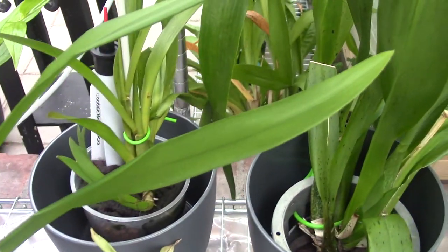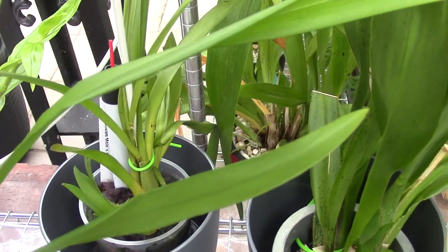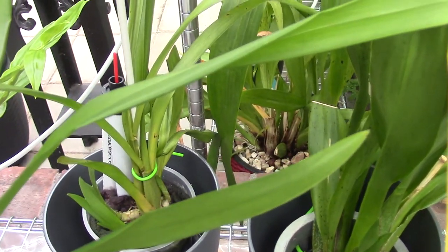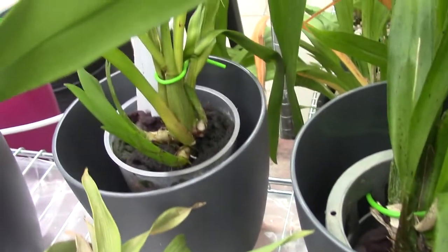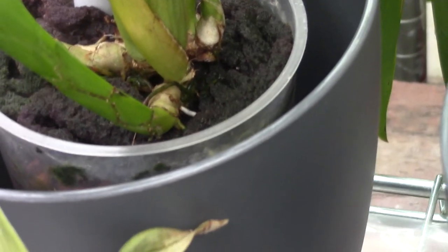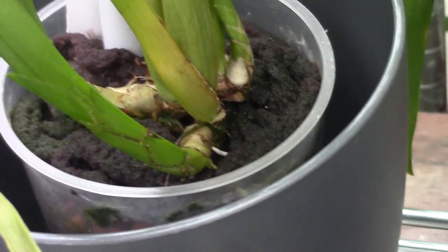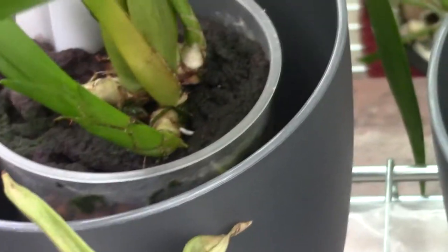In the back we have another Miltonia. It's a cross — Goodale Moyer crossed with Candida. And let me try to show you. We have some new roots on there as well, going into the media. This one is a little bit slower, but still — I see some roots in the pot, so therefore I think it's doing okay.